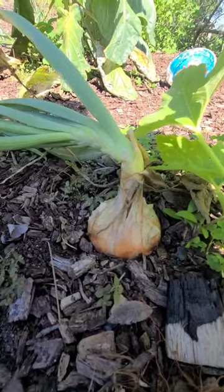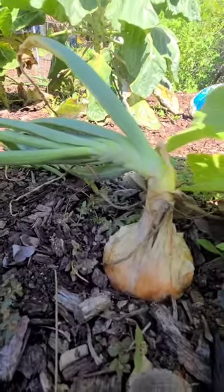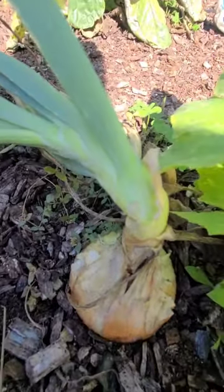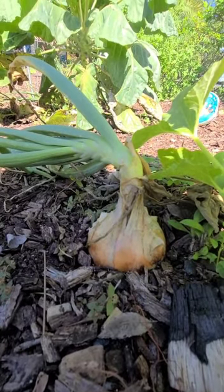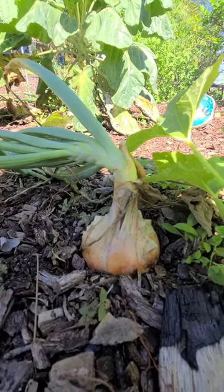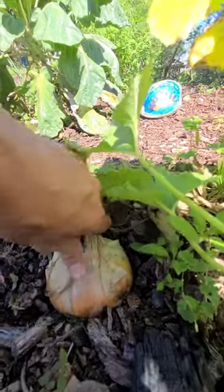I wanted to show you guys how to and when to harvest your onions. So your onion tops will start to lay over like this. This one is bending over, which means it is ready to harvest. You can harvest them earlier if you need to, but it's best to wait for them to fall over like this. And all you got to do is just